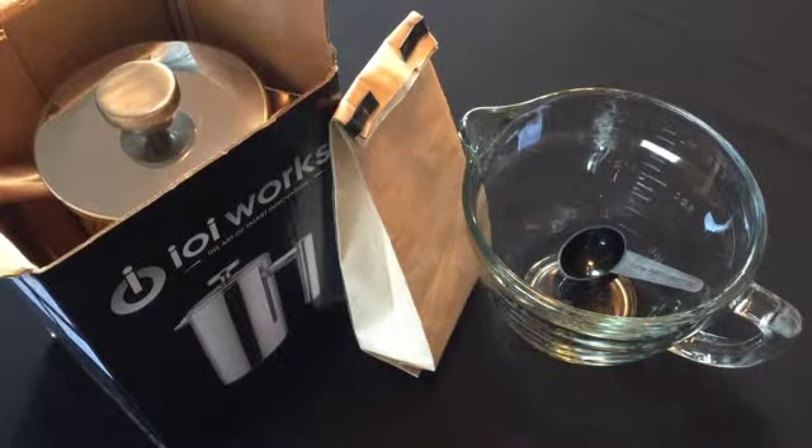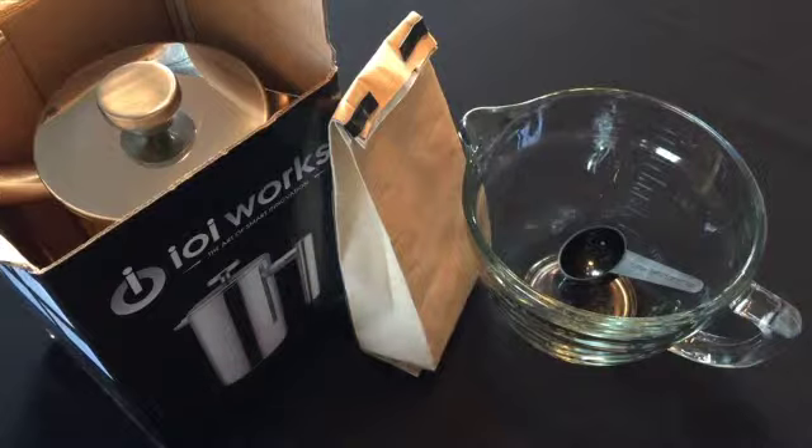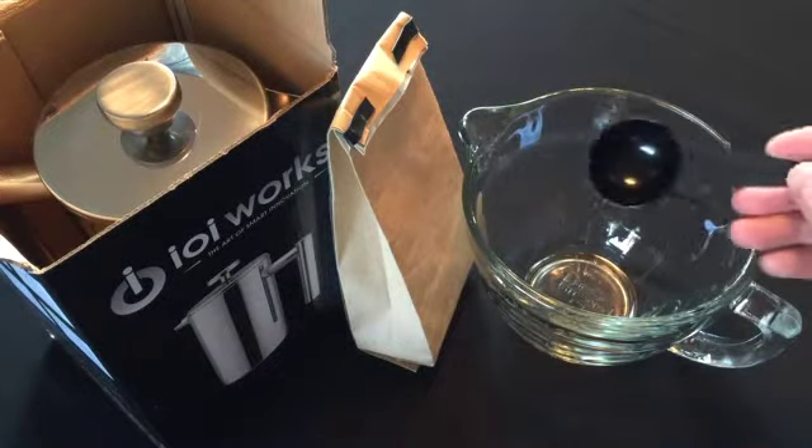First, of course, you need your French Press from IOI Works. Secondly, you need your most favorite coffee grounds. Third, you're going to need a measuring scoop.